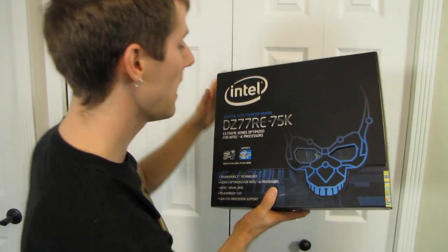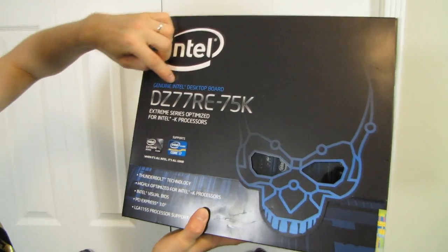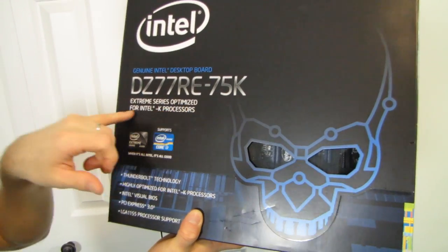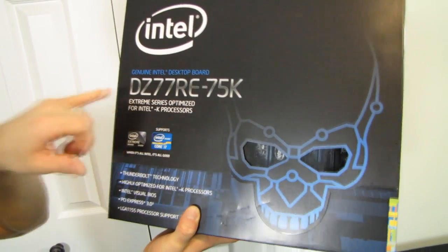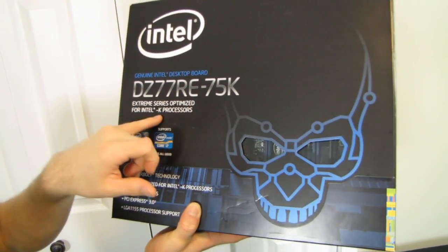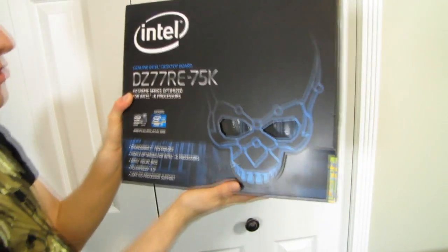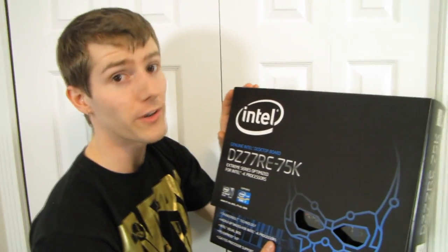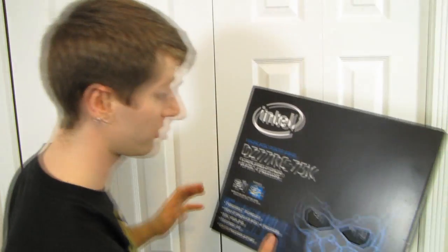Welcome to my unboxing and first look at a genuine Intel desktop board. This is the extreme series, optimized for Intel K processors. It's an LGA 1155 board, which means you don't have support for Intel Extreme Edition processors on LGA 2011.